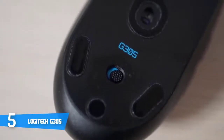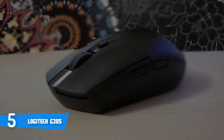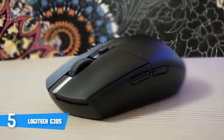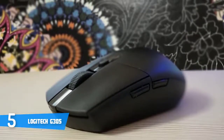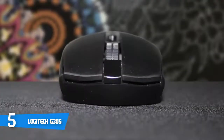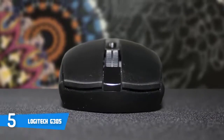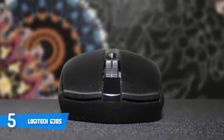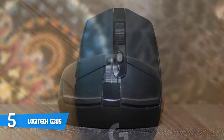Unlike some of Logitech's more expensive mice, the G305 is not rechargeable, running instead on a single AA battery. The company estimates the mouse will run for 250 hours on a single charge — just over a month if you use it for eight hours every day. My only remark is that the design doesn't include any lighting, which has become standard on even less expensive Logitech mice, though that feature probably would have driven the price up.